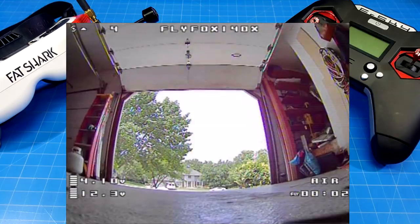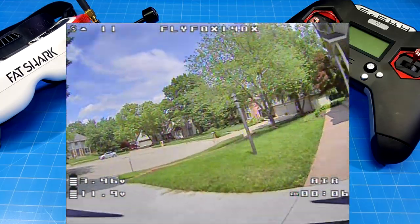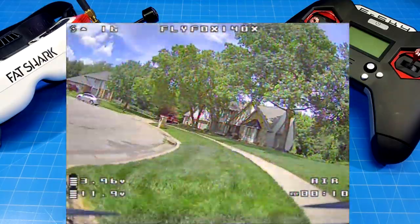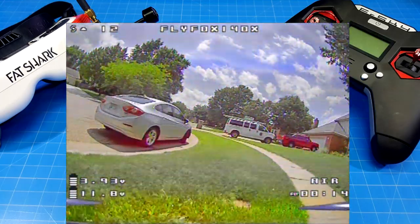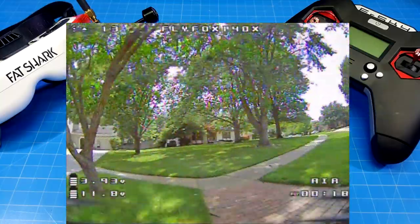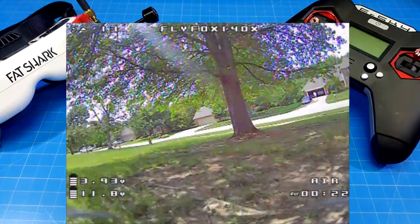We're going to start off in the garage and fly out, which gives us a little bit of perspective going from less light to more light, and we do have a slightly overcast day. I know I'm late to the game and I owe Caddx an apology — they sent these cameras to me quite a while ago and I started and stopped doing this review several times.